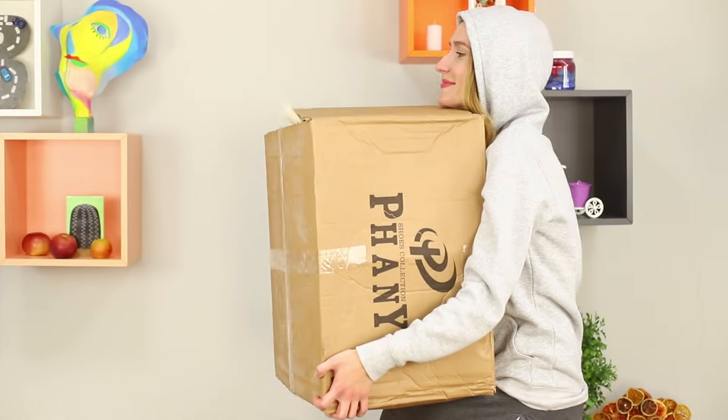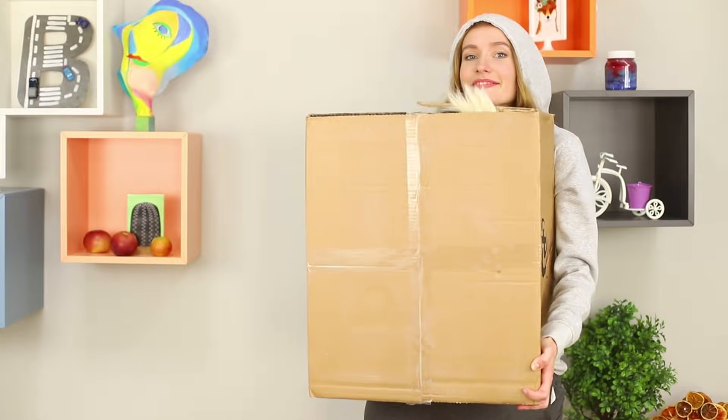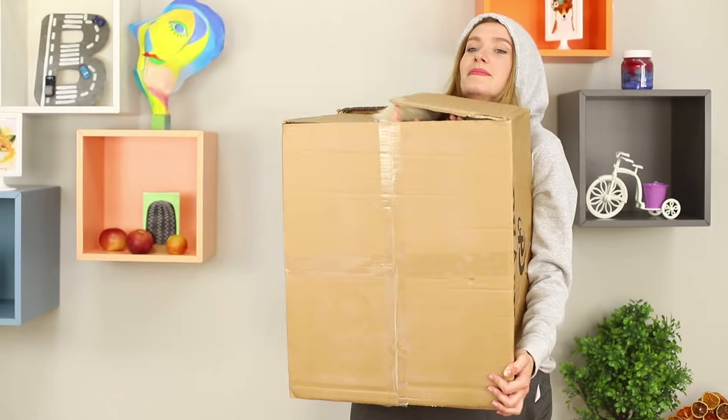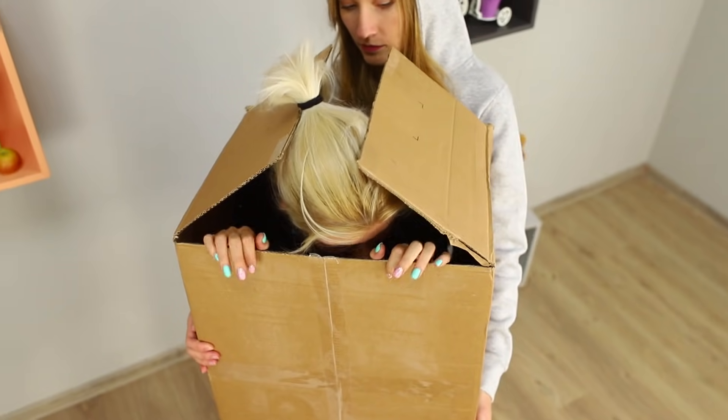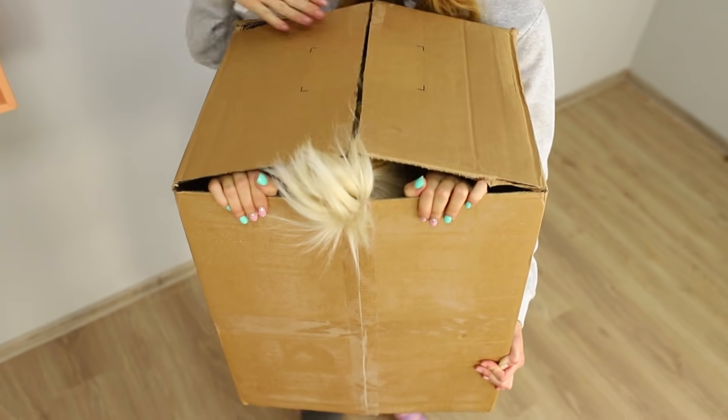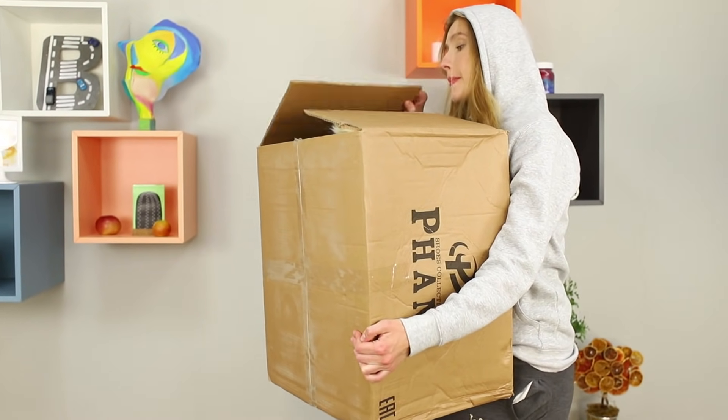What do you have in your box? A big secret? Okay, Miss Secret, keep it down! Dragging a person in a box is no easy task, especially if they keep trying to get out. But the box person can share an apple with you!